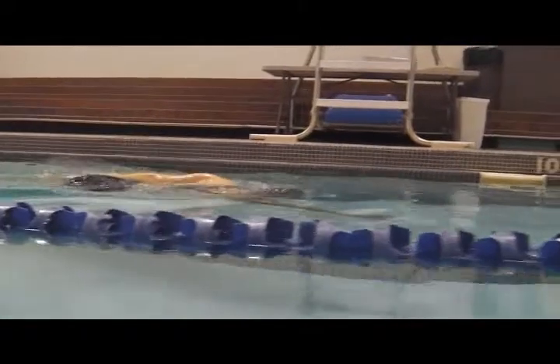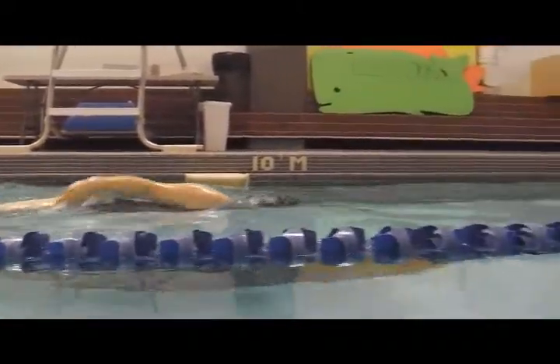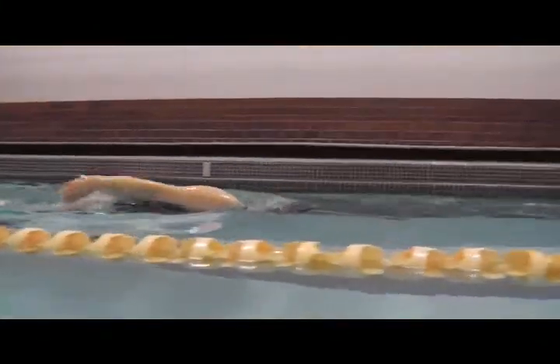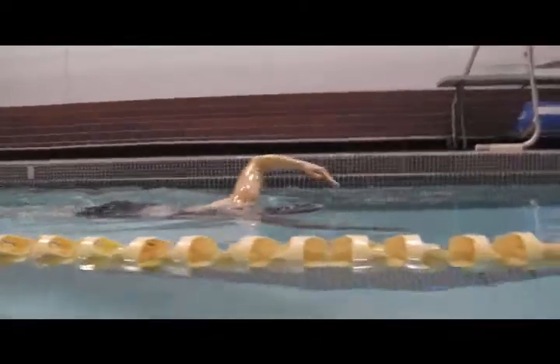You notice how every once in a while you're leaving that hand behind, and then you bring the hand around and reach forward. What we're looking for is that elbow to lift the hand out, instead of the elbow staying behind and the hand coming up.